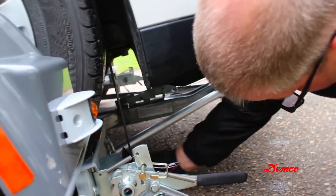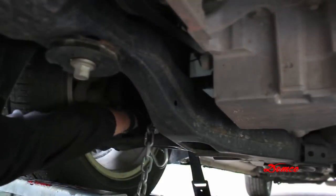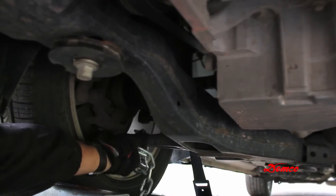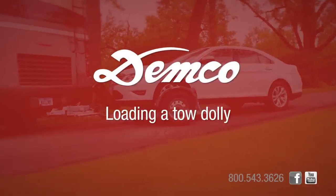Hook the towed vehicle safety chains to the frame of the vehicle directly above the area where the chains are mounted on the car caddy. Leave some slack in the chains to allow for suspension movement of the towed vehicle. You are now ready to tow.